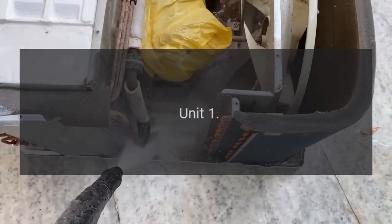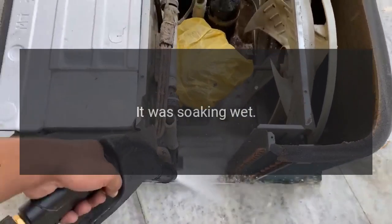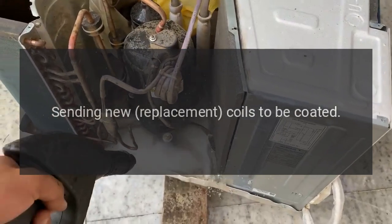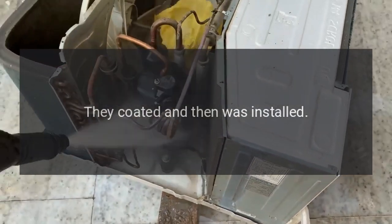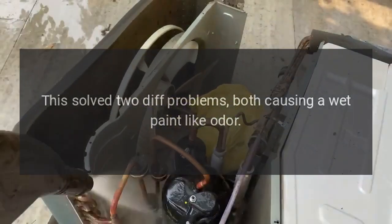For me, what solved it was: unit one — replacing the plenum, it was soaking wet. Unit two — sending new replacement coils to be coated, I think somewhere in Florida. They coated and then installed. This solved two different problems, both causing a wet paint-like odor.